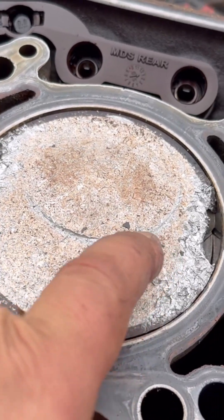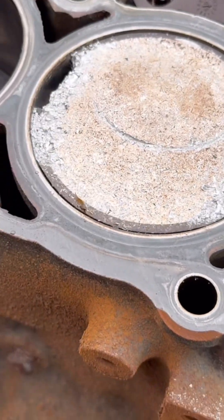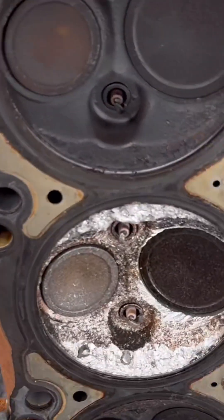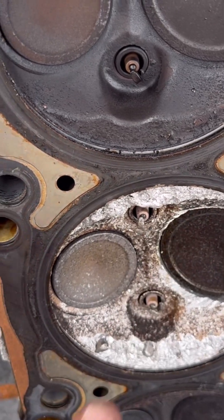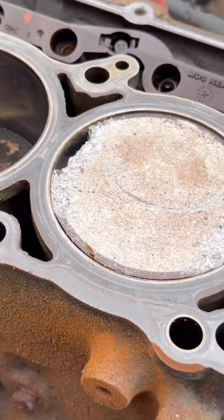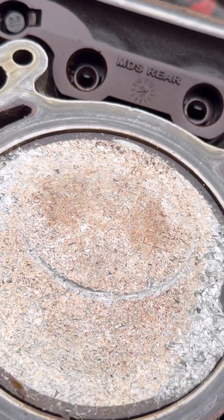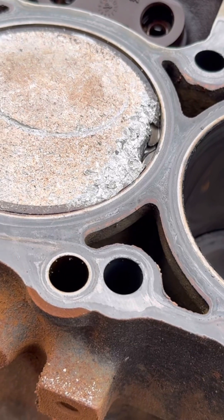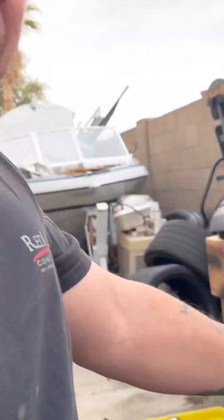You can see - there was a valve seat. A valve seat failed. That valve seat destroyed itself, destroyed that piston, destroyed that cylinder head. I'm at a loss of words right now, I don't know what to do. It can't be fixed though.